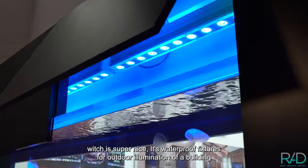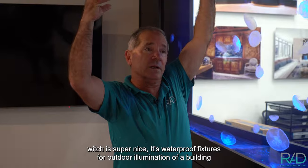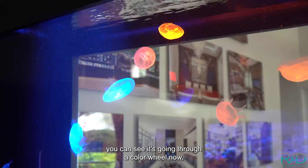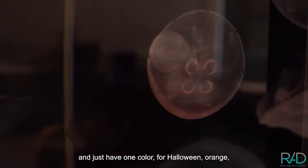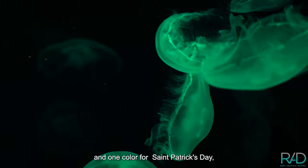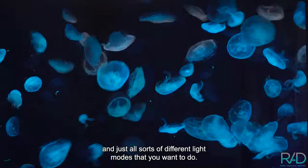Up above we have outdoor LED lighting — waterproof fixtures for outdoor illumination. You can change the color of the jellyfish themselves; it goes through a color wheel: blue to orange, green, red, purple. We can have just one color for Halloween — orange — one color for St. Patrick's Day — green — red on Christmas, and all sorts of different light modes.